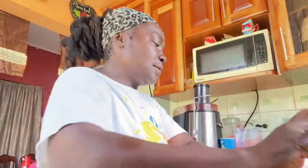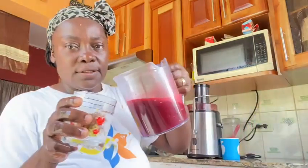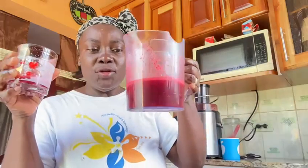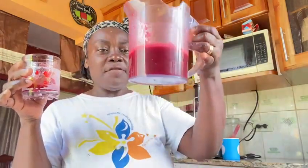A glass — pour a little in. Wow, the color is so rich! Mmm, this is nice, refreshing and cool. So rich and red, rich and nice. No sugar, no water added.